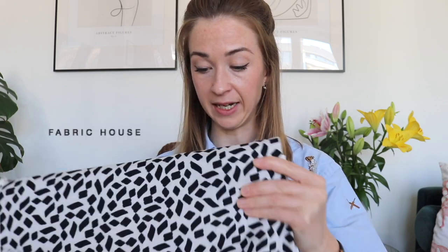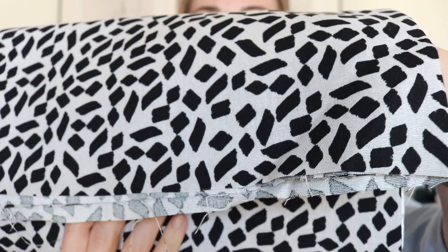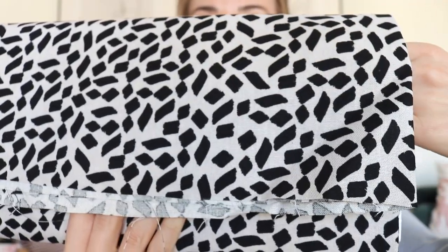Another mix of viscose and linen is this beautiful fabric - again three meters. I got it last year when I was in Slovakia and it's been waiting for me. This year I'm going to use it because I can't wait to make something out of it. It's really nice, soft, and drapey. The design is quite out there but also simple, and I think I could create something really easy to wear.